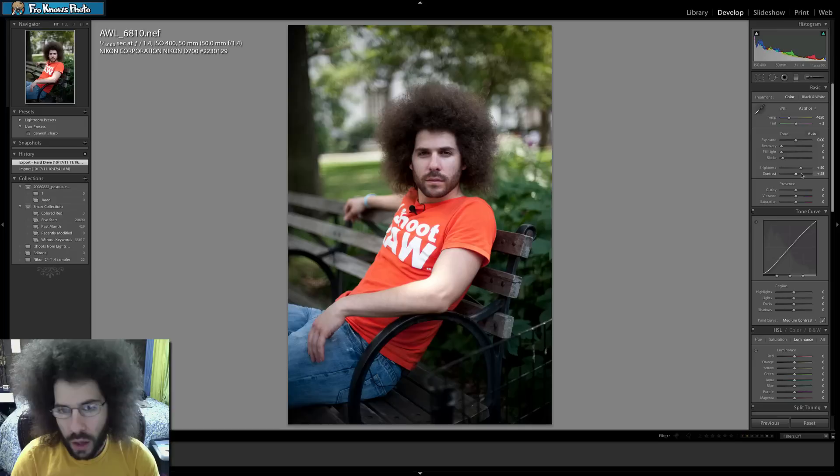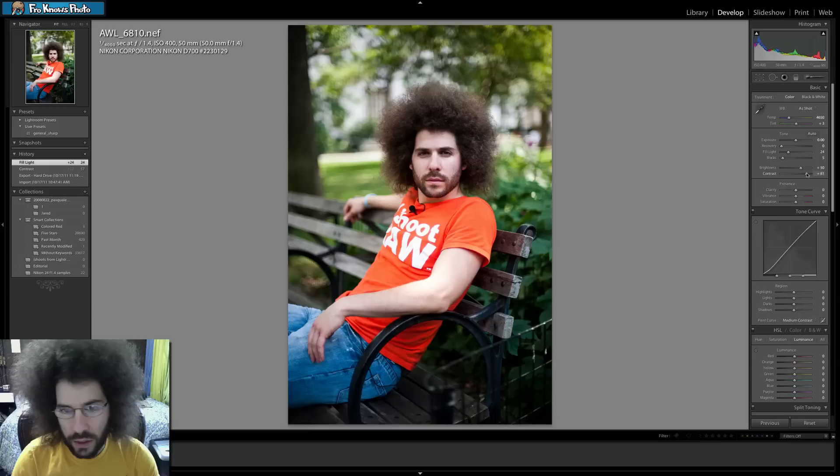I haven't looked at too many people's edits or even what Adam has done yet, but I want to take it to where I think I'd like it. Obviously fill flash on the face would have been nice — something I'm learning and starting to take that next step with.